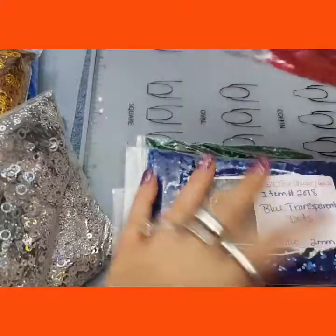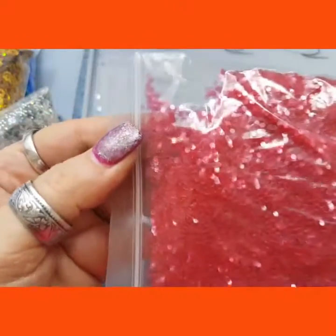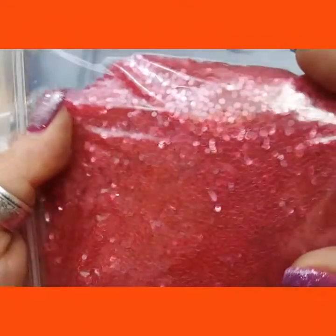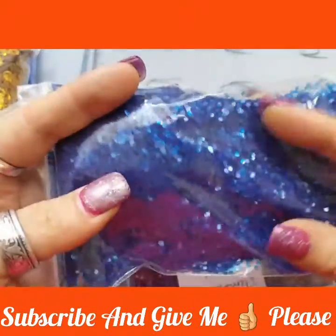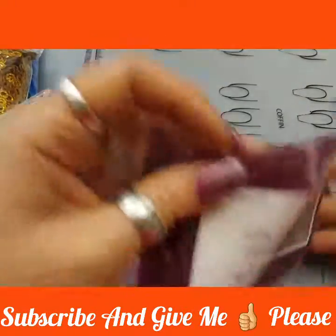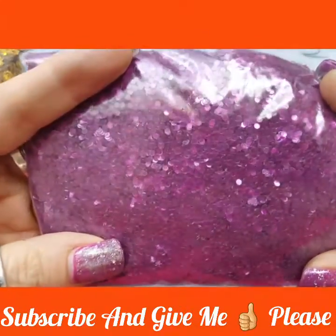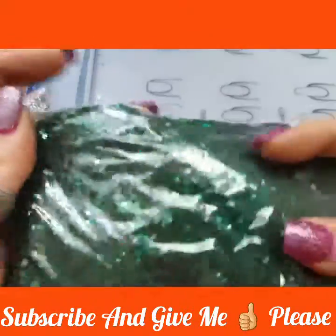And then I also picked up some transparent dots. These are the red transparent dots — they are 2mm, so they're fairly small. Transparent, translucent, whatever you want to call them. These are the blue transparent or translucent dots. Then I got the plum or purple translucent dots. And I got the green translucent dots.